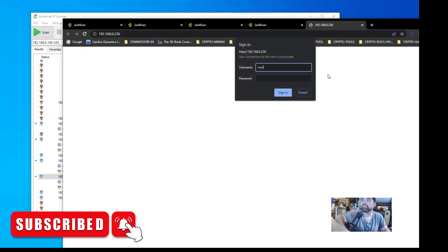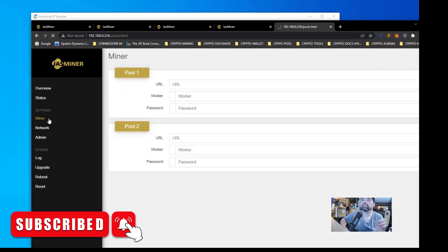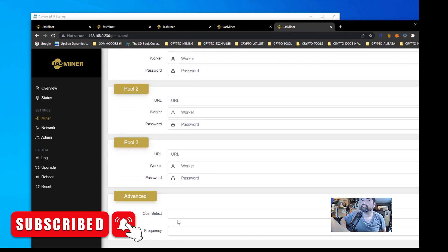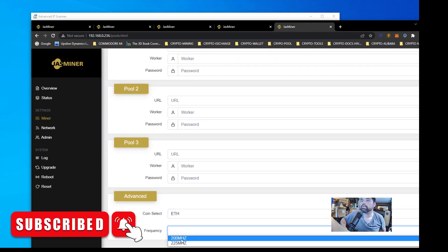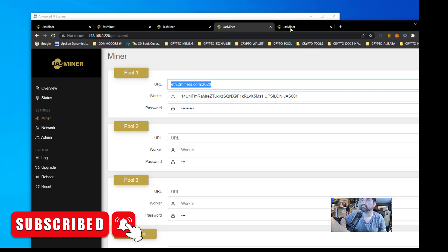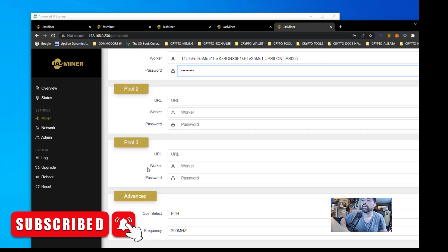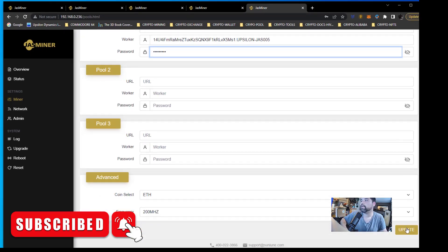Default password is root and username is root for these Jazzminers. Let's go here — we're going to go to Miner. We're going to set this as Ethereum for now and put it at 200. We're not going to overclock; it's kind of hot in the basement still. So I'm just going to put in — this is Jazzminer 5 — and put in the URL. I'm on 2Miners for that one. We'll go do that and just put in a password. Then go down here and hit update.